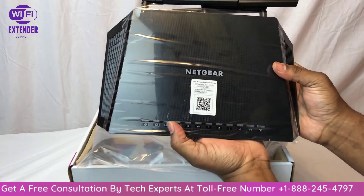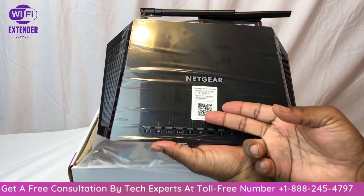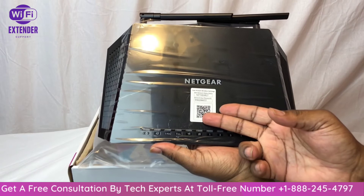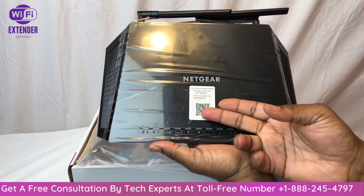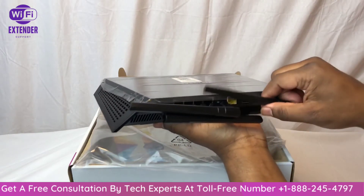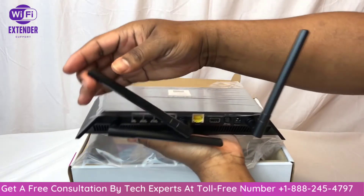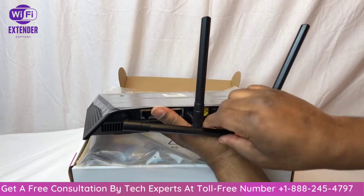It's got one USB 3.0 port and one USB 2.0 or legacy USB port. Then there are LEDs that let you know if there's a wired connection, the wireless LED, and then WPS — these are your preset wireless settings. You can scan this to connect your mobile device directly to the wireless router.